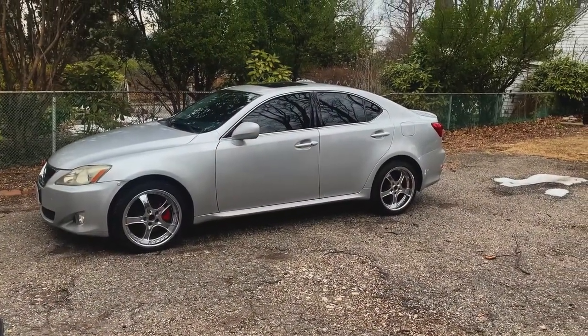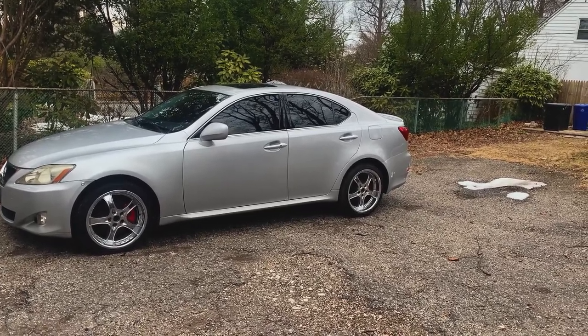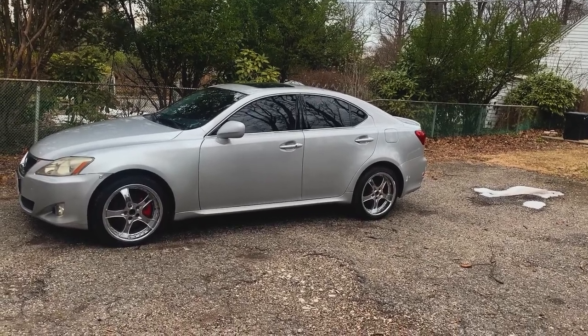What's going on guys? About to walk outside. It is a cold day out here — so cold I don't think my key fob is gonna work. Let me press the button. Nothing. So this is my Lexus IS 250, it is the 2006 version, which is the first model of the IS 250 that came out.